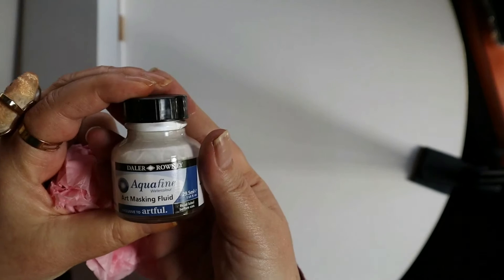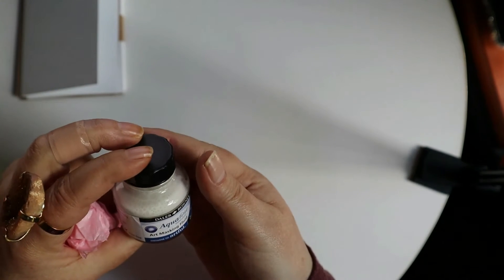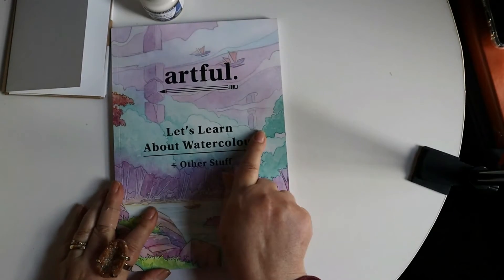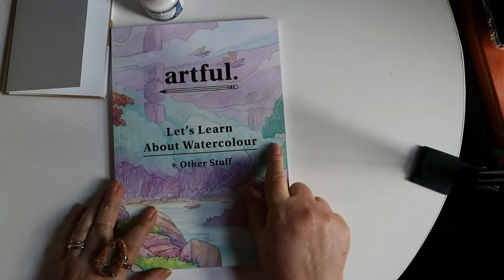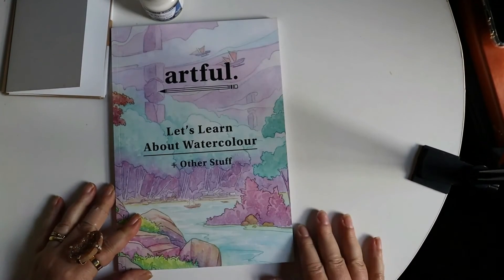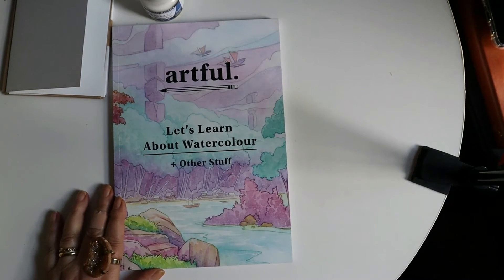We have Equifine Art Masking Fluid, which I've never used. The magazine — let's learn about watercolor and other stuff. That's really pretty.